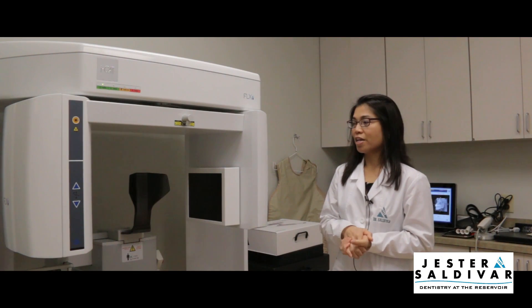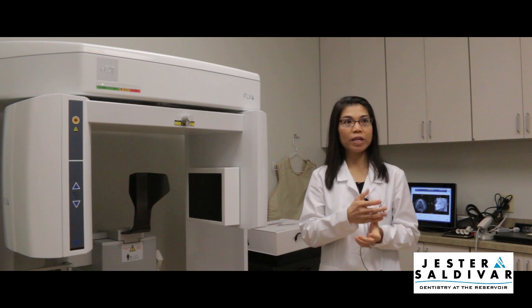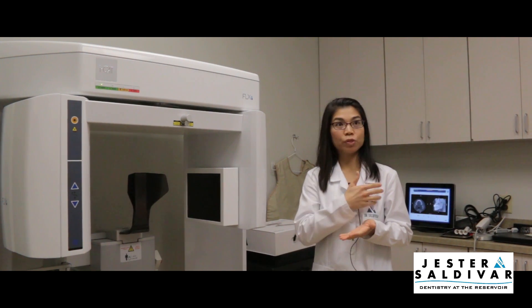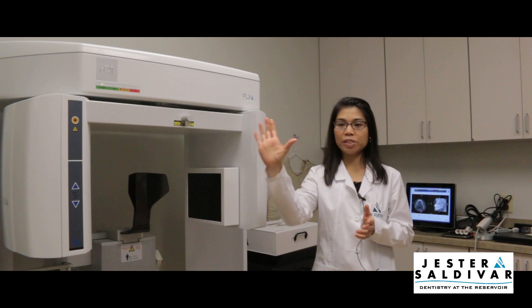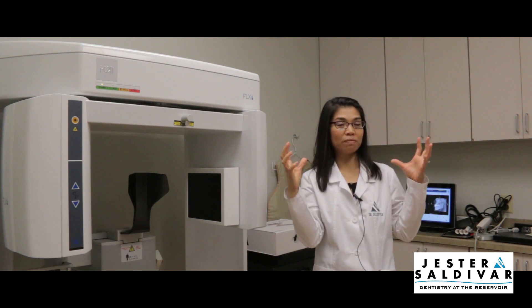This is iCatFlex and it is a 3D cone beam x-ray. What it does is it replaces the Panorax machine, which was the standard x-ray unit that would take an x-ray all the way around your mouth to show you all your teeth.